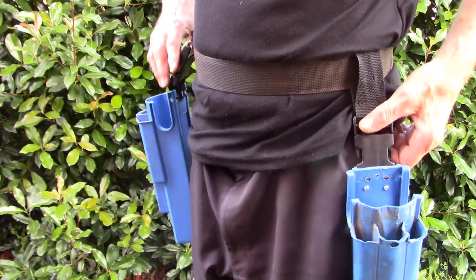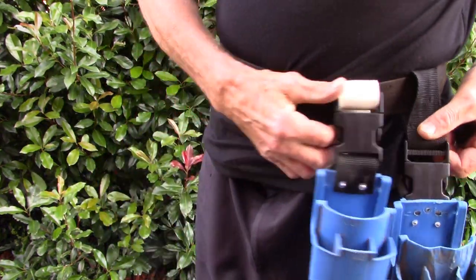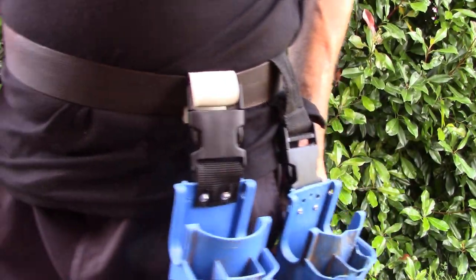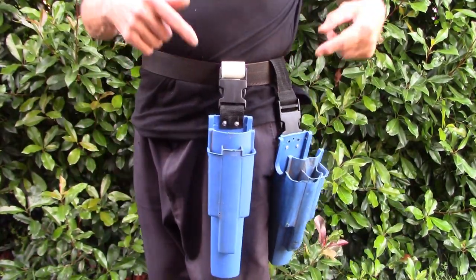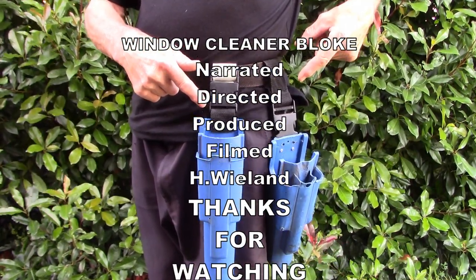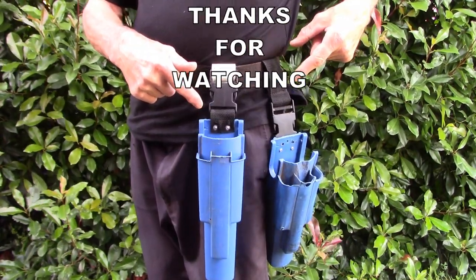Which way do you think you would prefer? They both seem to work in harmony — do you think they should have the clip on the belt, or the clip on the bucket, or both? I don't know. Any suggestions? Anyway, that's about it.